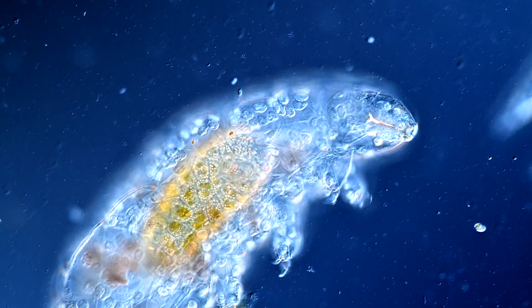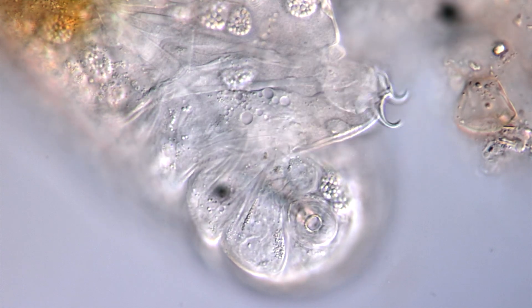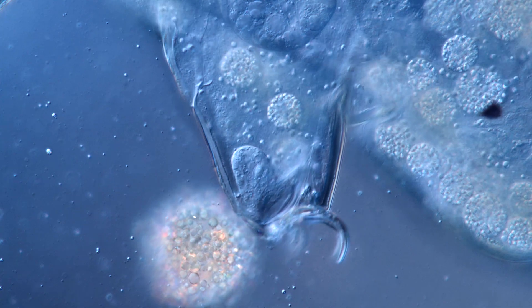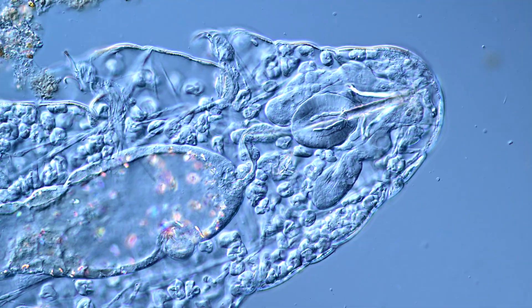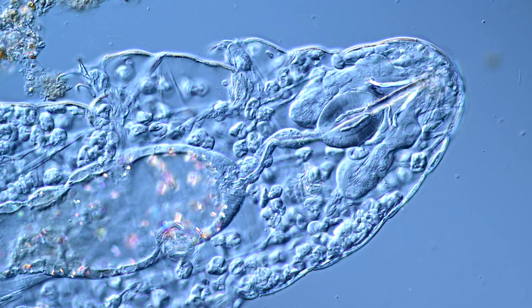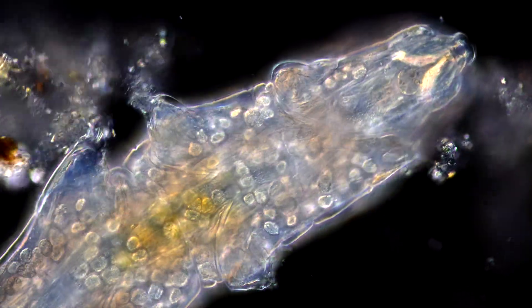Tardigrades, also known as moss piglets or water bears, are quite popular these days. If you have ever wondered what a tardigrade is made of and what is inside of it, you have come to the right place. In this video, I would love to show you the inner workings of a living tardigrade. Let's dive right into it.